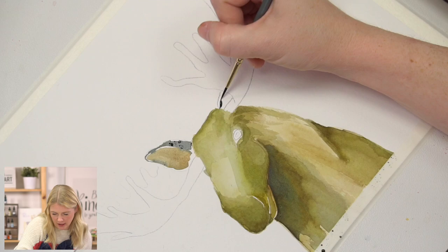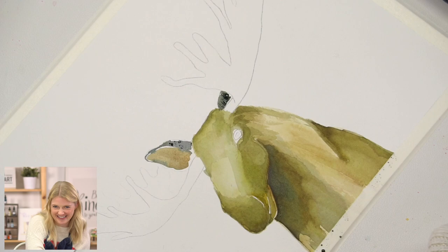And then this other ear — it's really just the hint of it because the antler is covering it, so it's just a little hint.